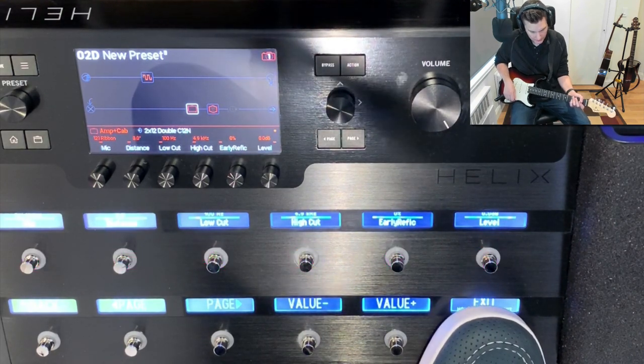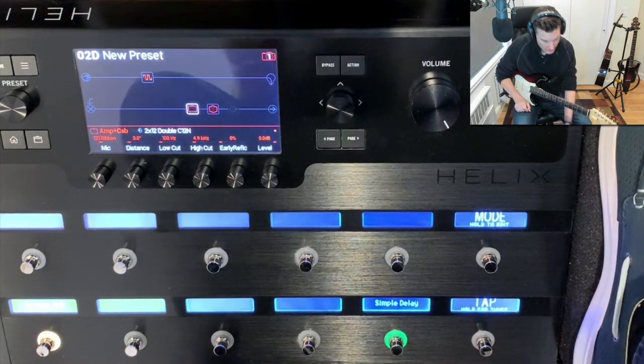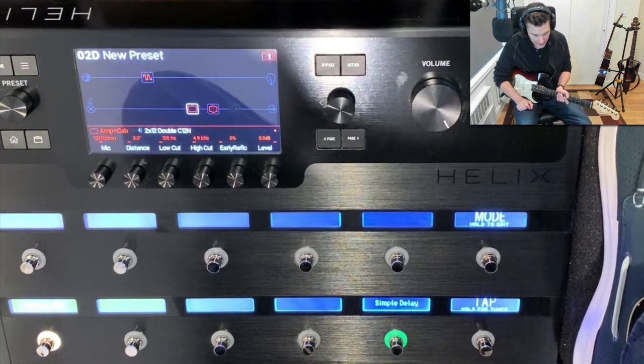It's saved. Of course if you just exit without saving but really love that sound, you can just reach down and press save and save the normal way.